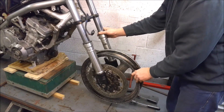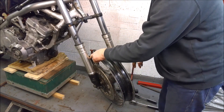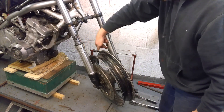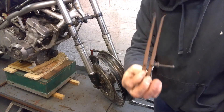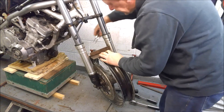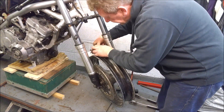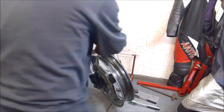That's our front wheel clamped up, and now I just need to measure the gap between the wheel and the fork leg on each side. Old school — got a set of inside calipers, old machinist calipers, and I'm just going to sit a bit of metal on here just to keep everything square.